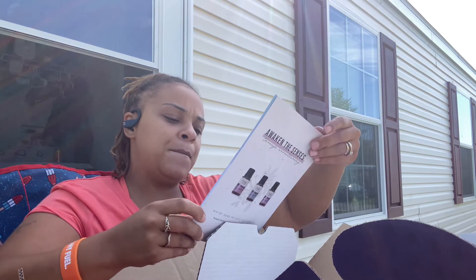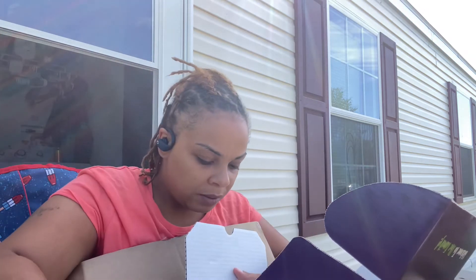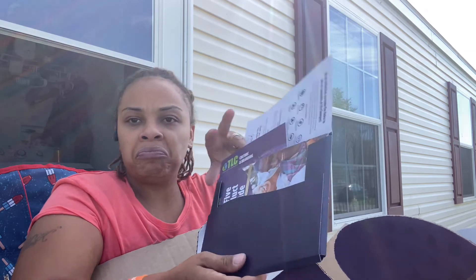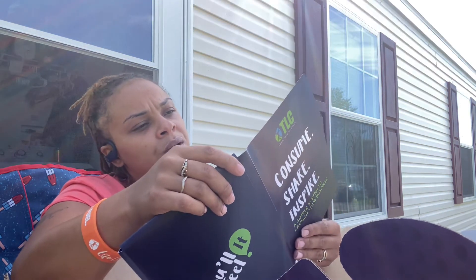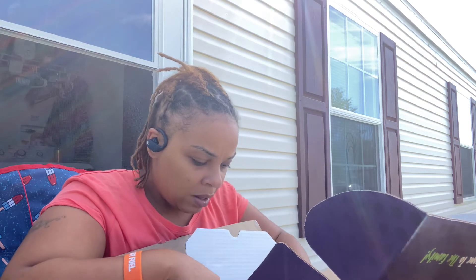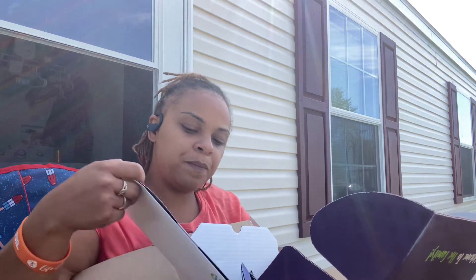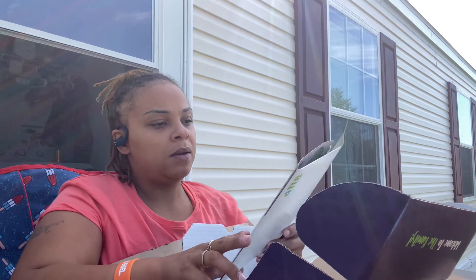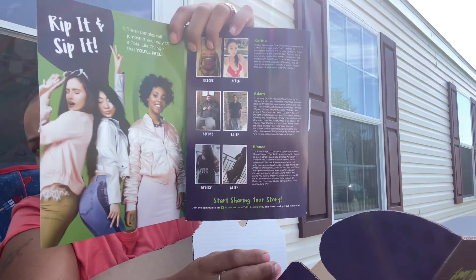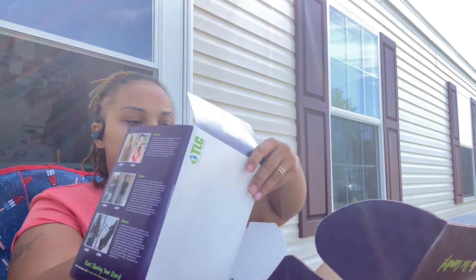We got some cool books here that should answer any questions I may have about the product. We got a welcome guide and core values — all this great stuff for me to read and go over. And I'm assuming this is the tea samples, and these are the before and afters. I will be sampling those out to people I know.